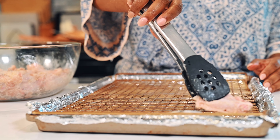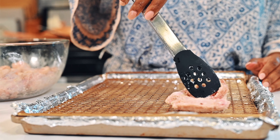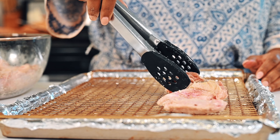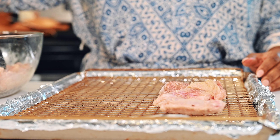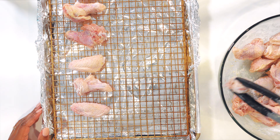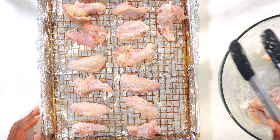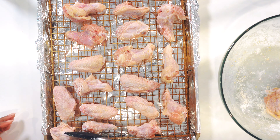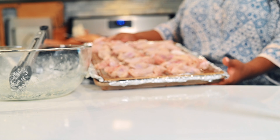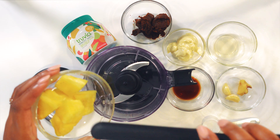I'm going to lay out each of my chicken wings evenly spaced on a baking sheet. This ensures they get enough air circulation to crisp up without having to use too much oil. That's going to be great for the texture and make them taste really delicious. We'll place them into the oven set at 450 degrees Fahrenheit and they're going to get nice and crispy while we work on our sauce.